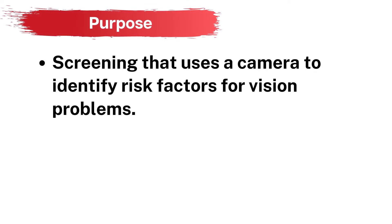Autorefraction is a type of screening that uses a special camera to identify risk factors for vision problems, such as refractive errors, misalignment, and other abnormalities in the eye. It is also referred to as photoscreening.